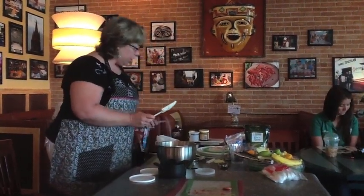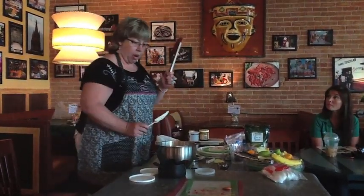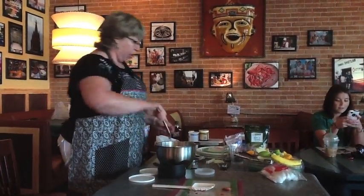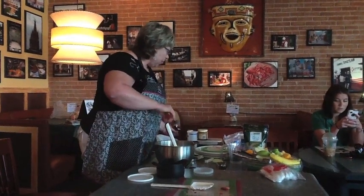This one is good, but this is my favorite — the Master Scraper. It's great for scraping. My son hates the scraper because when you use it, you get everything out of the bowl. You don't waste anything.